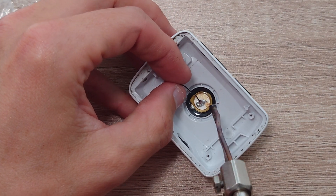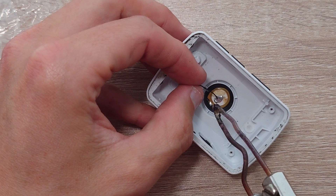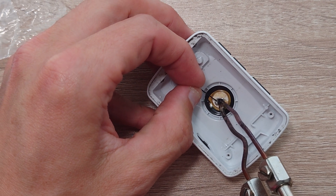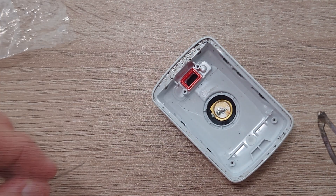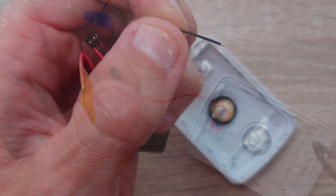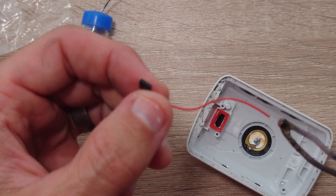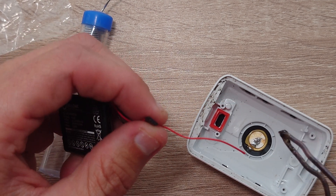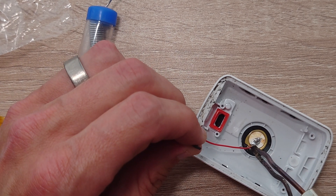First of all, make sure you can desolder both of the wires off the speaker — one has already been removed here. Now apply some new solder to the tip of the iron, tin your wires, then solder them onto the speaker the same way that they came off.